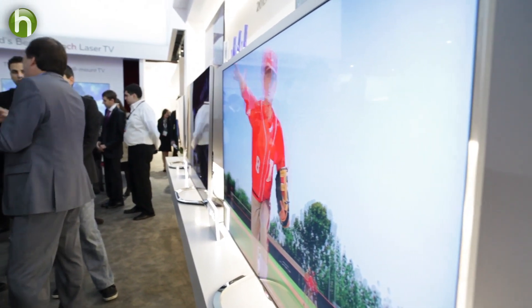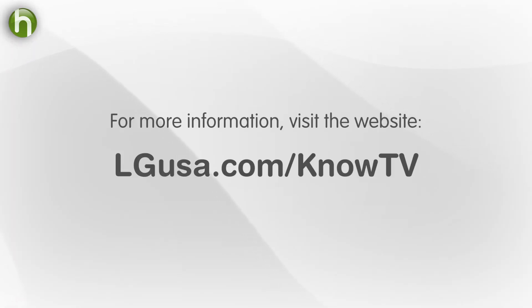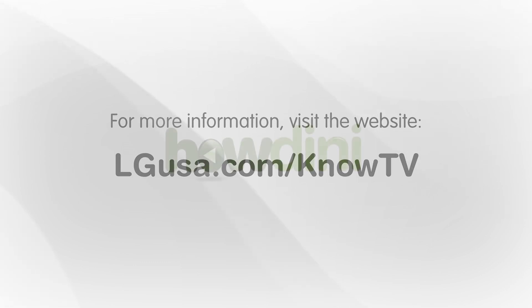You can now watch a 3D movie at home just like you do in a movie theater. Thanks to Professor Perry Hoberman for talking to us. We made a video about 3D glasses — you can watch it here. And for more tips and information, or to see the rest of our interviews, please check out the website.